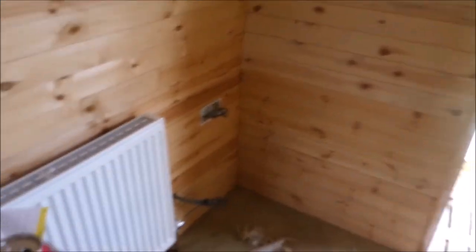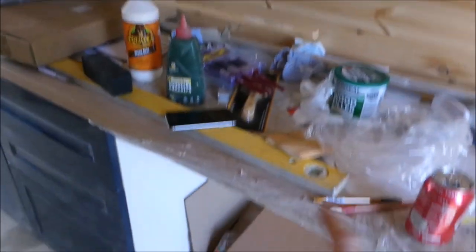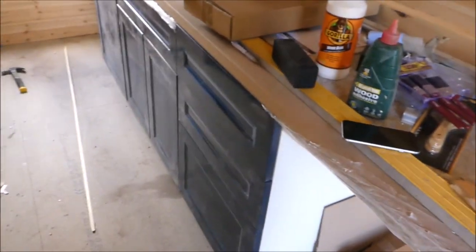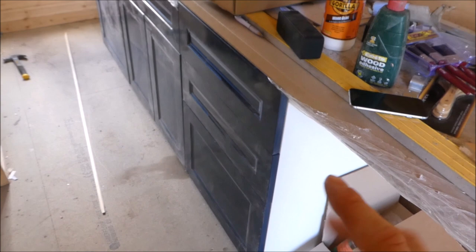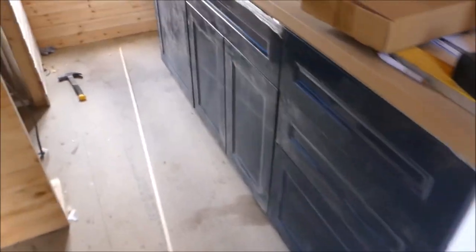I'm just about to do this side. I'll probably stop in line with here, then drag this out — the kitchen top. I'm not sure if I'll get the units out yet because I'll have to find someone to help me, because they're heavy.